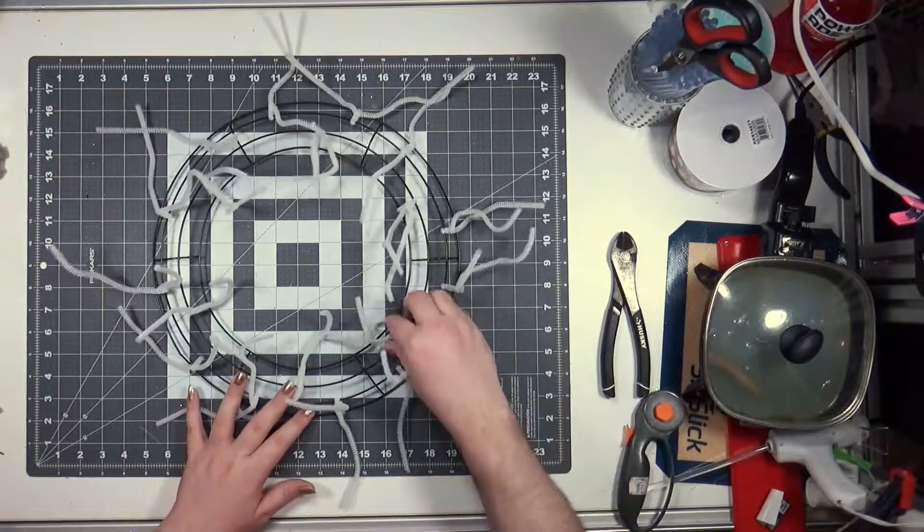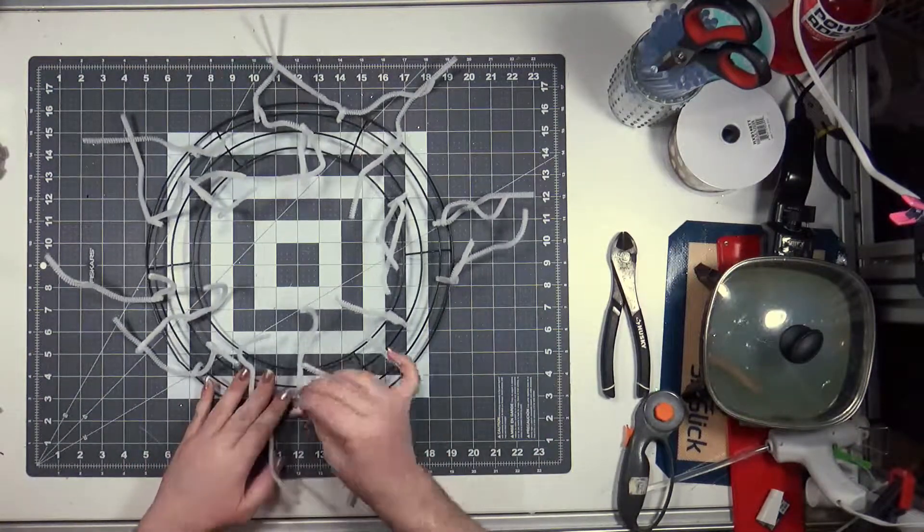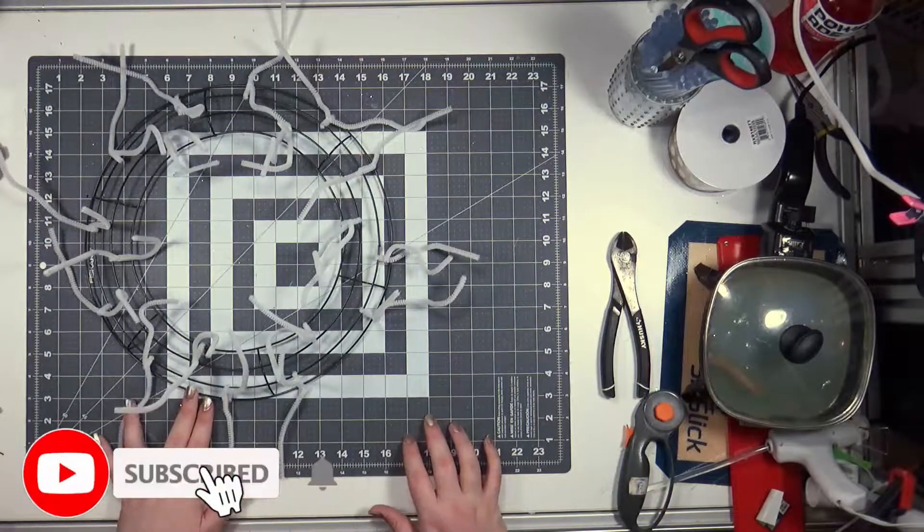Hi everybody, welcome back to my channel. Today we are working on an Easter wreath because that's all we ever do.